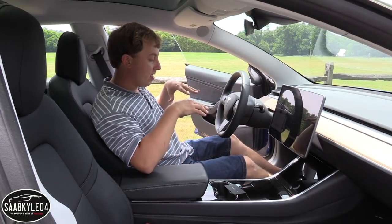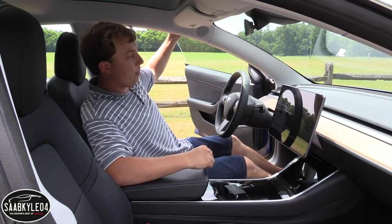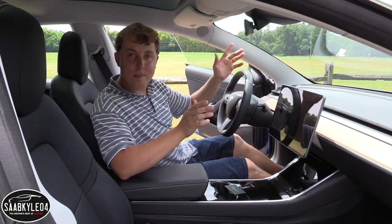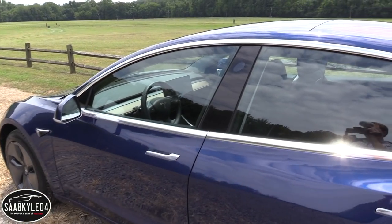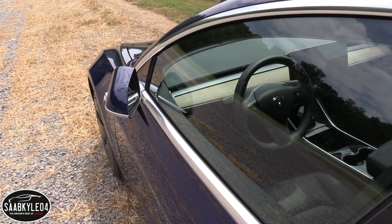The other pretty cool thing is that there's a sensor in the seat. So when you get out of the vehicle, it powers off. Then you get out, shut the door, lock it up and you're all done. Another fun fact about this key card is that you can actually use it to lock and unlock the vehicle by just tapping it against the B pillar.